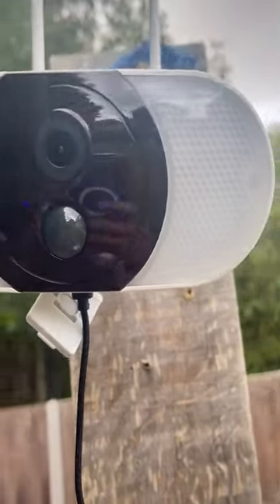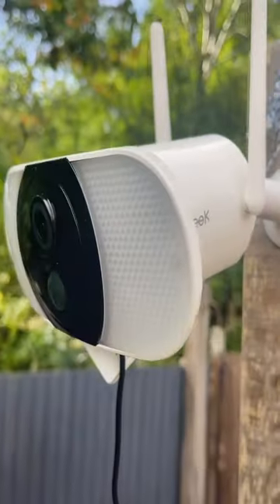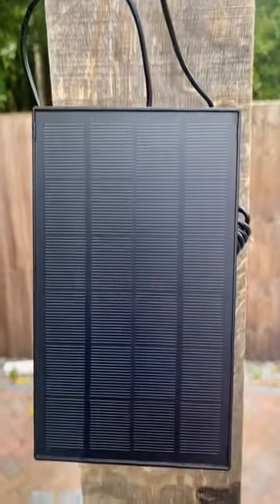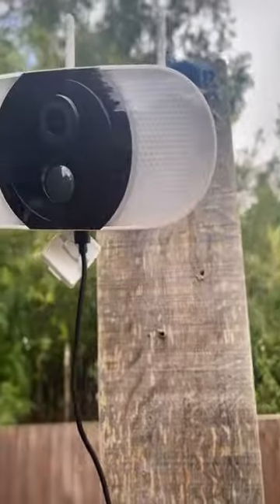This is a 2K powered floodlight camera from a company called IE Geek. It has a 2.4 gigahertz Wi-Fi card built in and it uses solar power to power the 13,500 milliamp battery within.